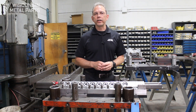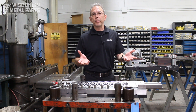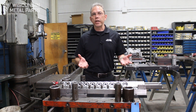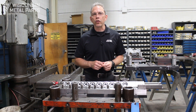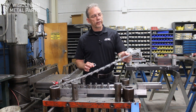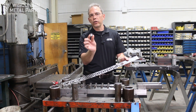Welcome to Wisconsin Metal Parts continuing education about stamping dies. If you appreciate this information please like us, share us, or subscribe to our YouTube channel. Today we're going to be talking over some basics about draw dies, where we have a part that starts out as a flat piece of steel and eventually becomes a round drawn cup.